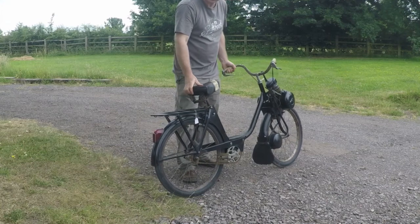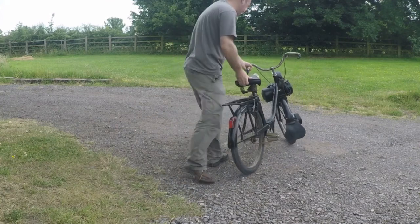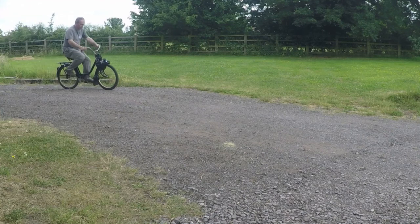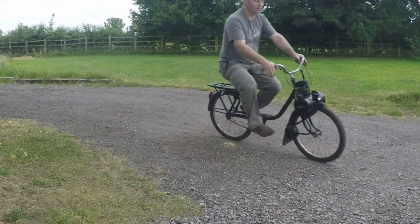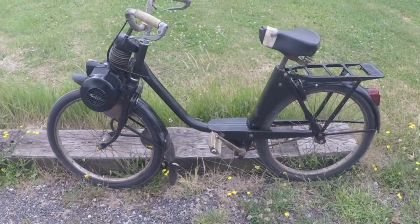Here we are — a great little Velosolex 2200 model. Let's just see if we can get it going. Here we have a 1964 Velosolex 2200 model.